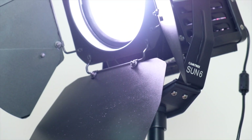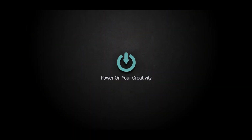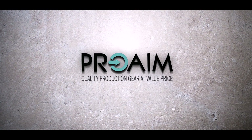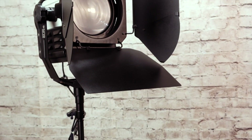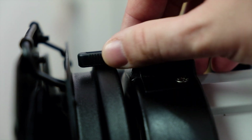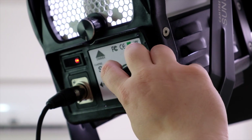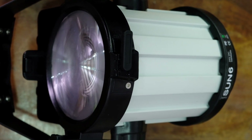Lights, the best companion for every production, from small to big ones. The Country Sun 6 is a Fresnel LED light system with an amazing power form.